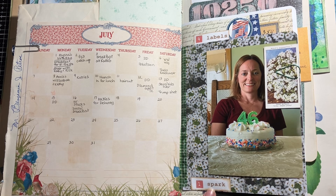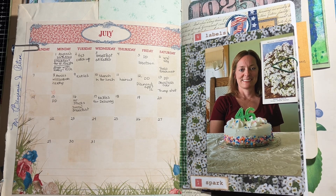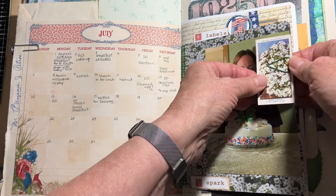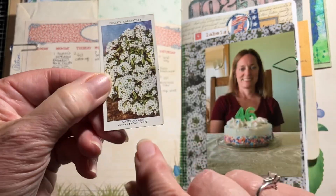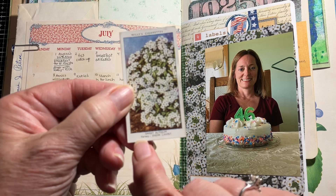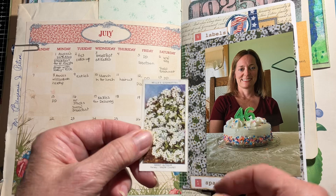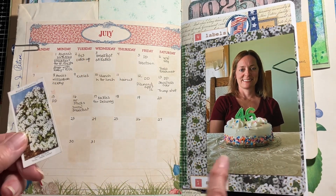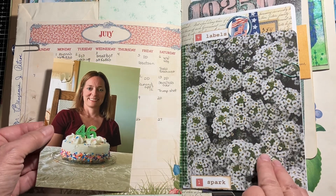The first day of July was 'Spark,' and that kind of sparked something to write about. This little piece is a cigarette card with sweet alyssum flowers on it. That sparked what I wanted to write about because it was also my daughter's birthday — her name is Alyssa, and we named her after the sweet alyssum flower. She was born July 1st.